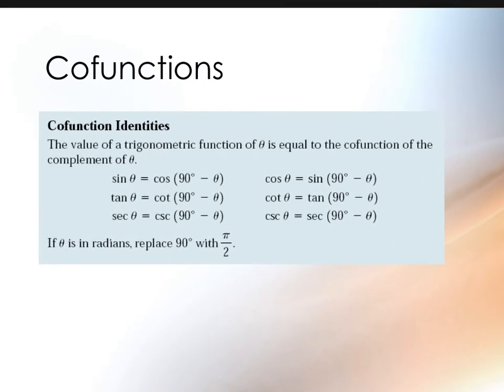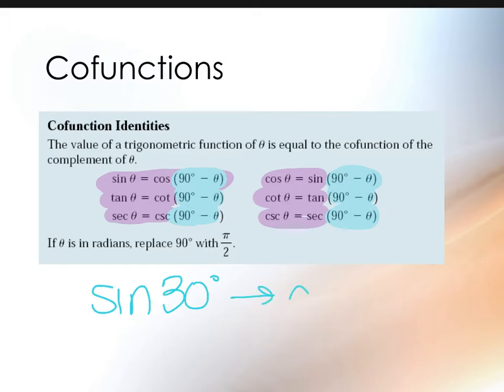Co-functions are two functions that result in the same answer, determined by their complements. Going back to the 30-60-90 example: the sine of 60° was the same as cosine of 30°, and cosine of 60° is the same as sine of 30°. So when given an angle and asked for its co-function with the same value, know these pairings: sine goes with cosine, tangent goes with cotangent, secant goes with cosecant. For example, the co-function of sine of 30° is cosine of 60° — the complement of 30° — and if you type both into a calculator you get the same answer: one half.